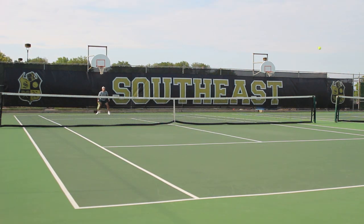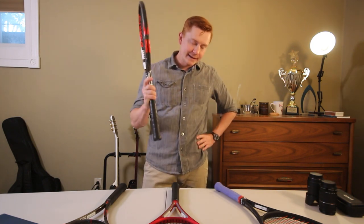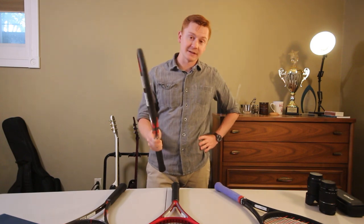There's a saying I heard: the racket doesn't make the player, the player makes the player. Don't think that just buying a brand new racket off the shelf is going to make you a pro. It's not. It's going to be practice and working on your form and technique.